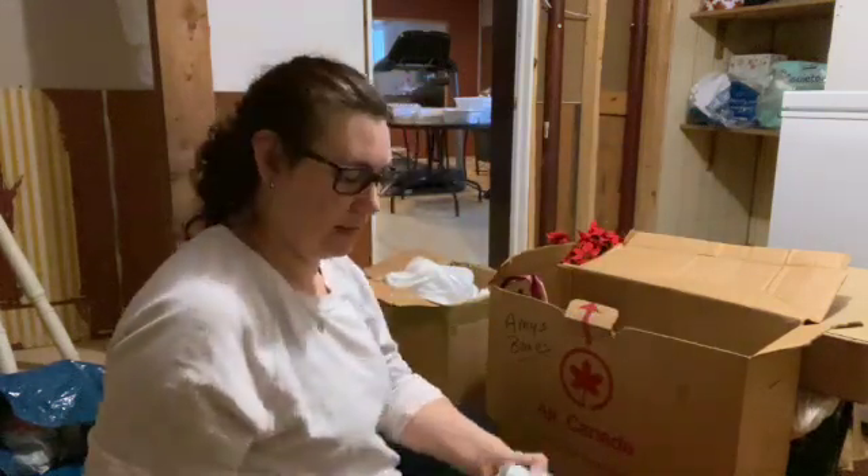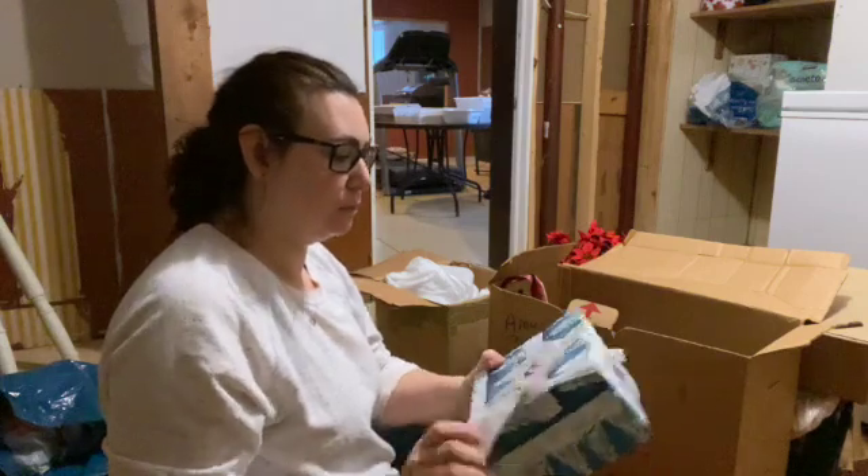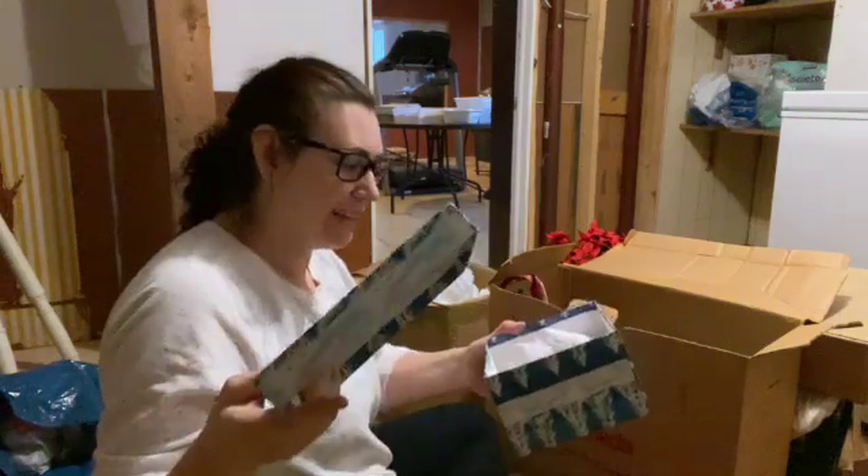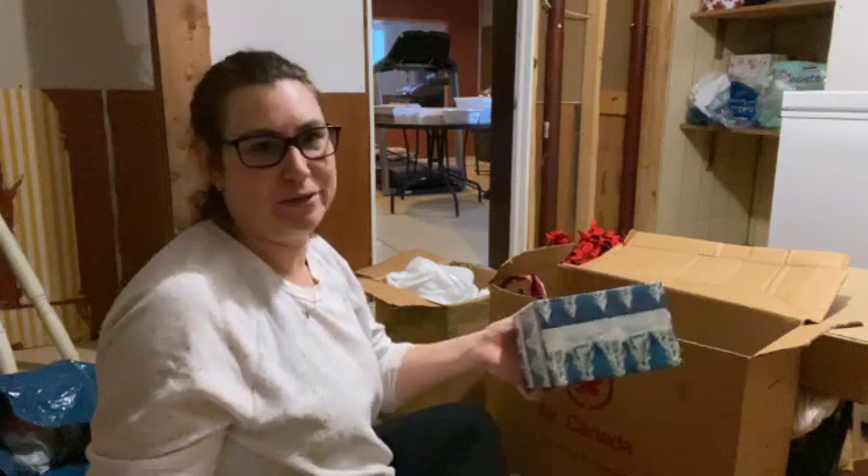Not only did I give gifts in these boxes, I would make my family put everything back in the box and put it all back together under the tree so it still looked pretty after Christmas morning.